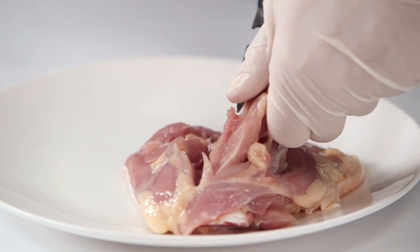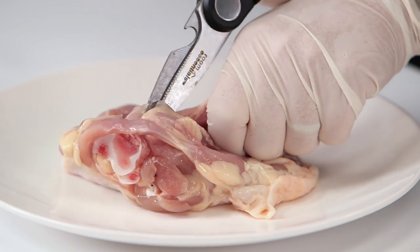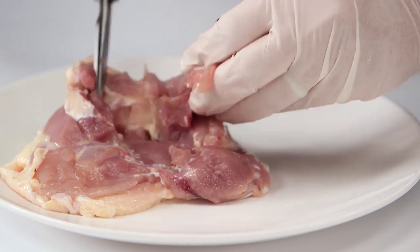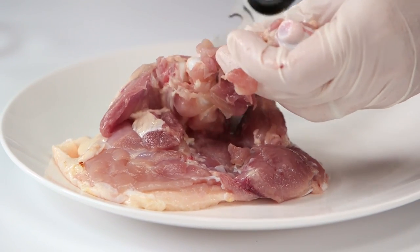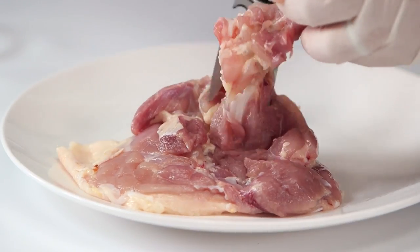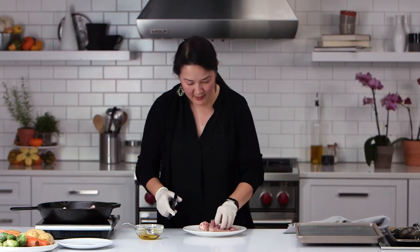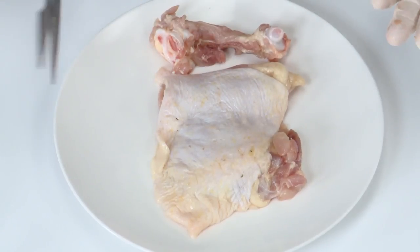I do this a lot if I need to cook some chicken pretty quickly and I want that skin. I'll just cut that bone out, flatten out the chicken, and then it cooks in a flash. I save the bones, put them in the freezer for the next time I'm making stock. You get the chicken bone out and then you have a nice boneless skin-on chicken thigh.